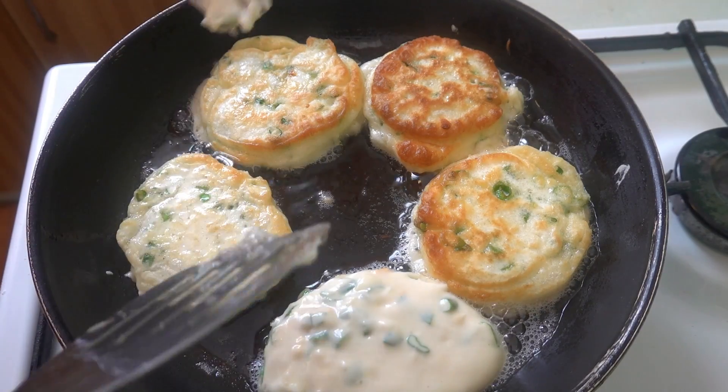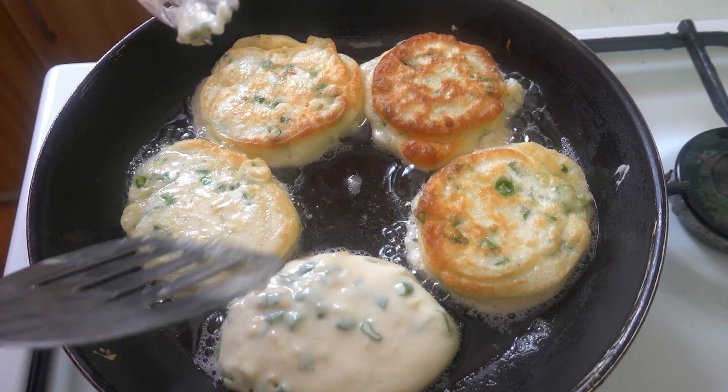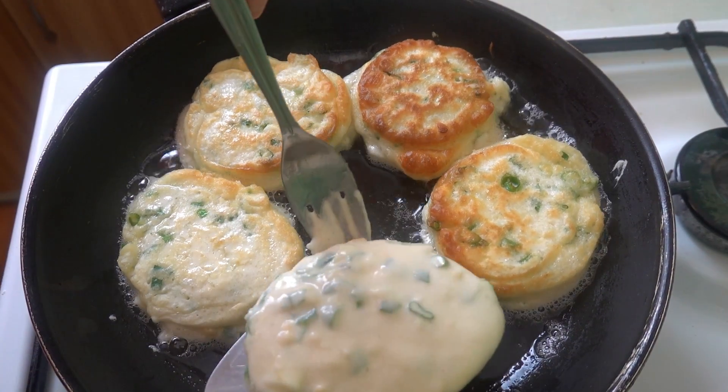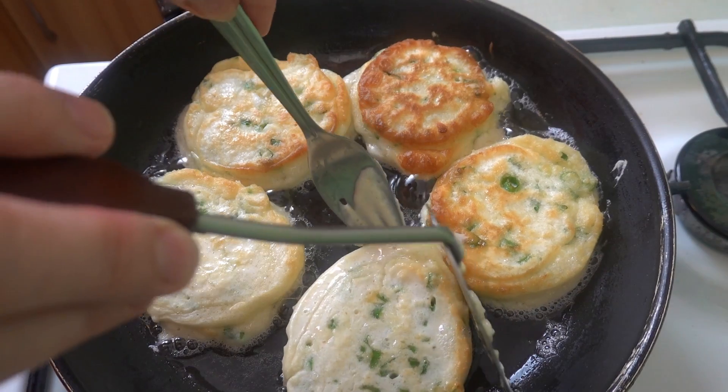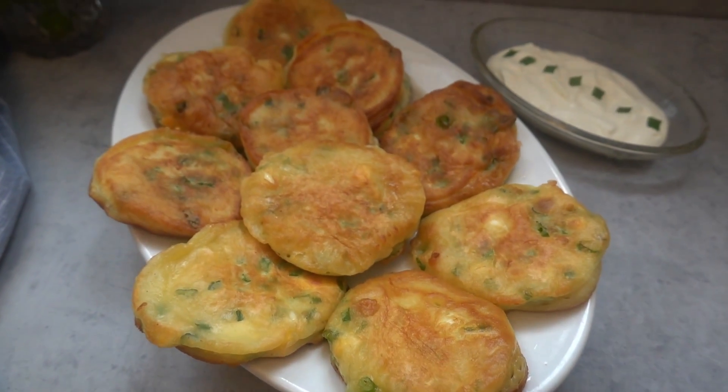Put the rice on the bottom of the pan. Fry it, stepping in the pan, mix the pan. Cook the pan, then rotate the pan.